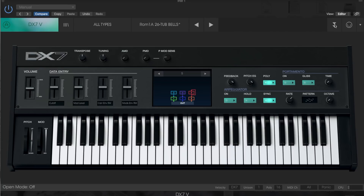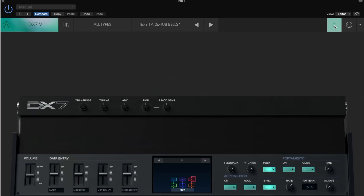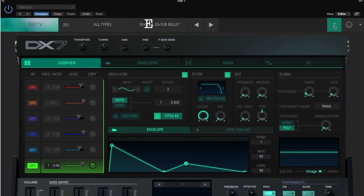Click on the top right corner with the double arrows pointing down to expand its interface for sound design. This is the Arturia DX7V interface. It looks futuristic and modern, but is it useful and helpful for better sound design? Let's find out!